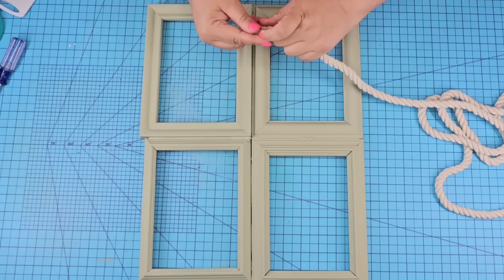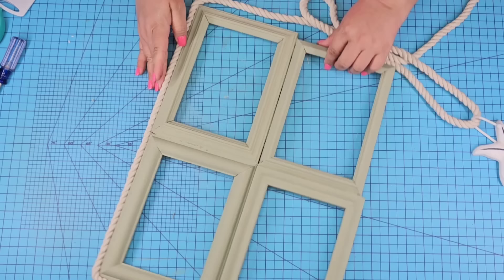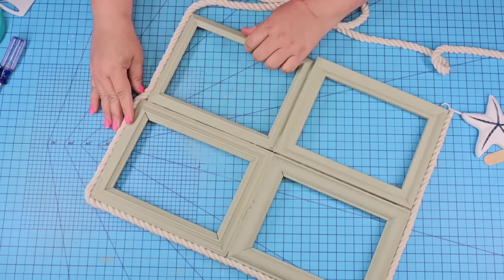Once it was dry, we're going to take some white nautical rope from Dollar Tree and line the entire edge — all around the frame. We're also going to add it in the center and crisscross it. We just want to add a little bit of texture, bring everything together, and in the center cover those openings and any visible hot glue.